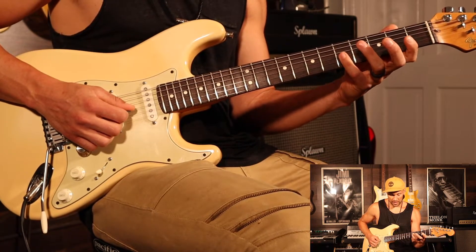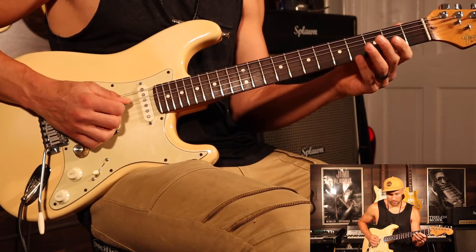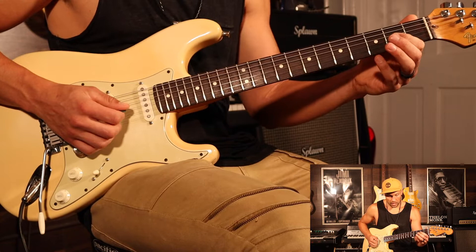Then you're going to go to the 5th fret of the G string. Then another dead A — this is like a ghost note A. This is why I think it's chicken picking, but I watched them — it's not. And then another 2 G.